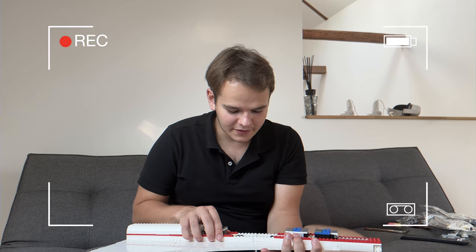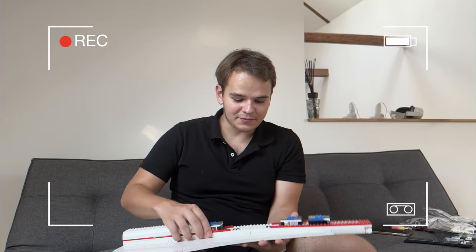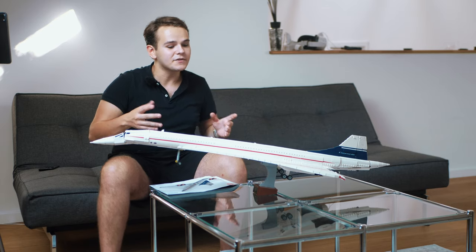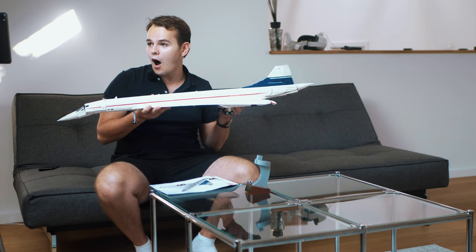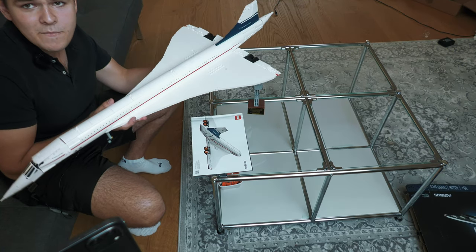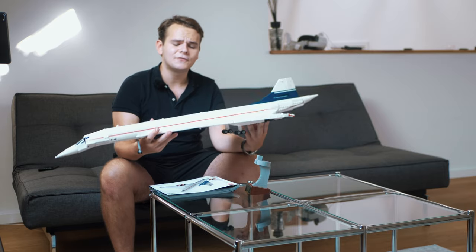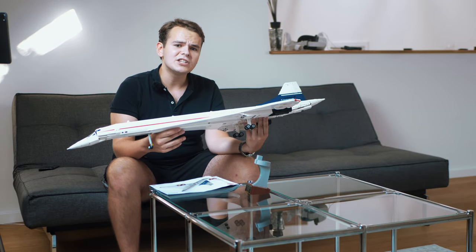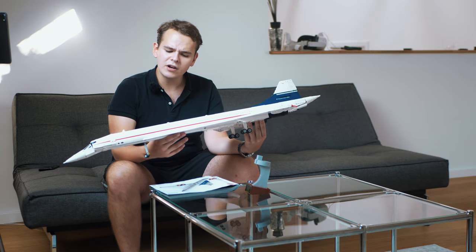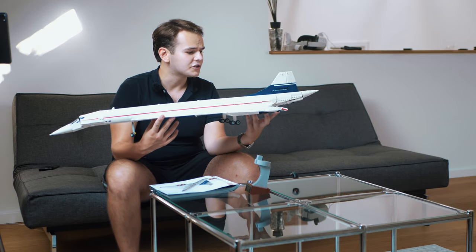Yes, everybody, there it is. Definitely very unstable, this plane. This is generally a large model — it's like a meter long. Massive, huge, and packed full of features. Let me take a close look from a plane guy's perspective at what $200 at the LEGO store gives you.